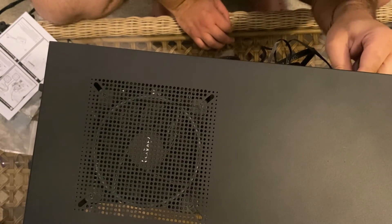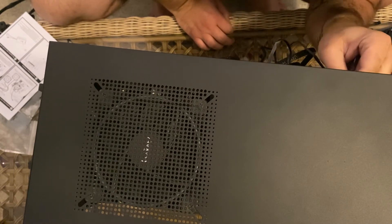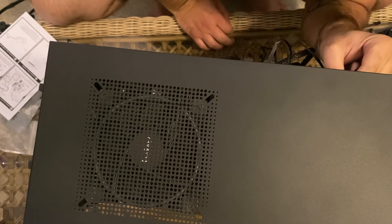All righty, and we are pretty much done here. The last thing I need to do is plug in the fans as well as the RGB 3-pins.